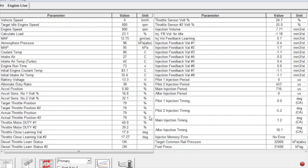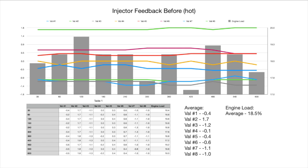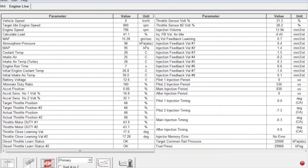Now for the warm test — before the injection cleaners, we run the engine at idle for 10 minutes at full operating temperature. The coolant temperature is sitting around the 80-degree mark representing full operating temperature. After completing that injector feedback test before the cleaners at full operating temperature, we can see all the averages for each injector and the engine load. The injector values stayed relatively consistent compared to when the engine was cold — once warm, the values seem to stay at that particular level of cubic millimetres per stroke. The average engine load is 18.5%.